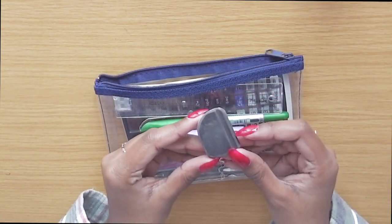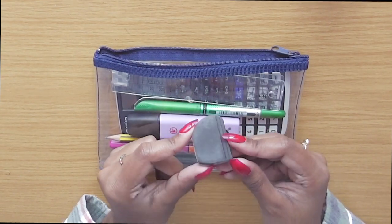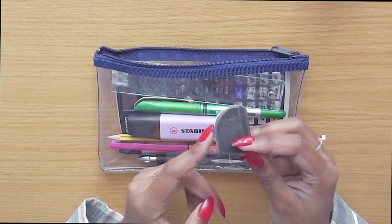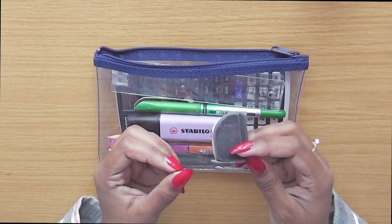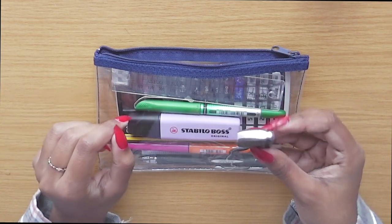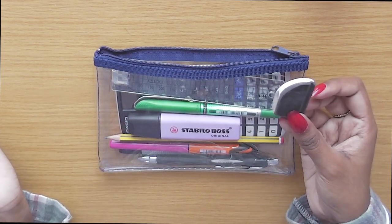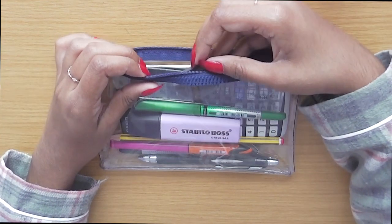The final thing I bring in my exam pencil case is a rubber. This one has been well and truly used — you can see I've used it a lot. I've been using it since year 12 when I started sixth form. It still works, so I just bring it along. Any rubber will do. This is for when I use my pencil for drawings, so I can rub things out if they go wrong or if I don't need them anymore.